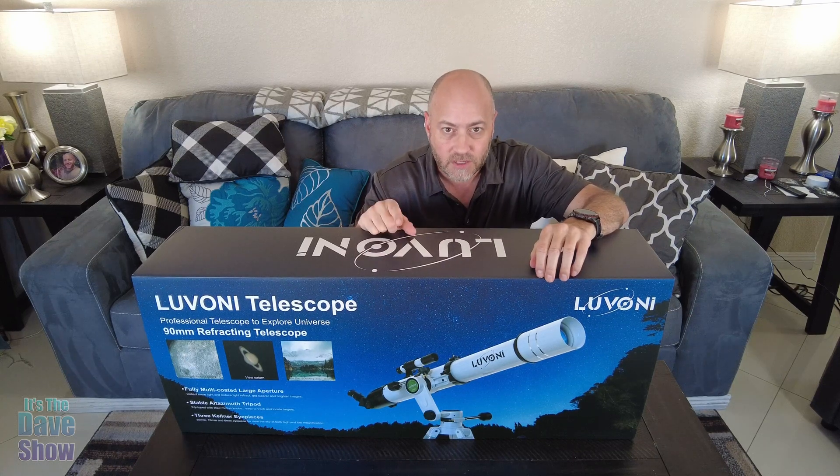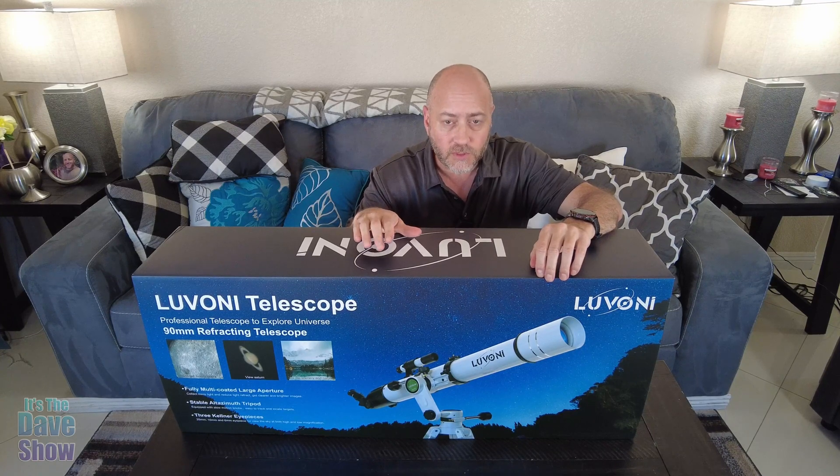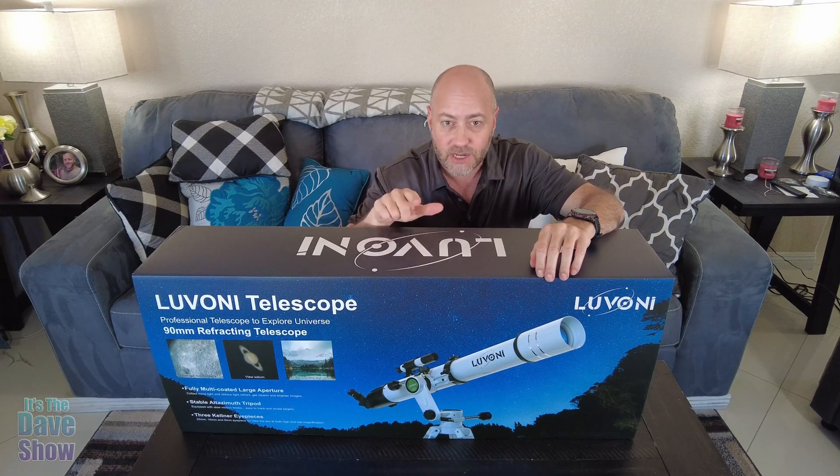Welcome to the Dave Show. My name is Dave and today I'm here to talk about this Louvani telescope. They did send me this product for review, but they wanted me to show you what it is and how it works. We're going to put this thing together and test it out, so stay tuned.